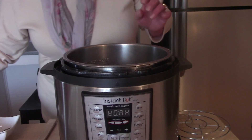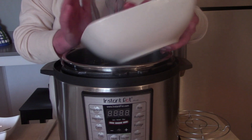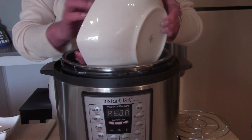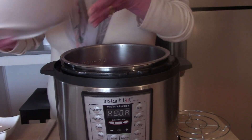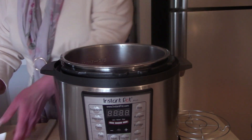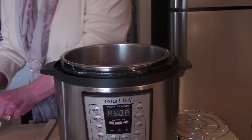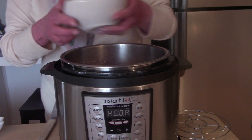Next, we're going to add three pounds of ground beef that's been crumbled, some Italian seasoning, garlic powder, and a diced up onion.